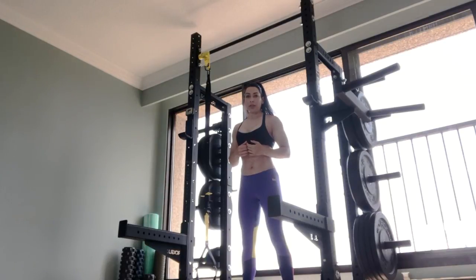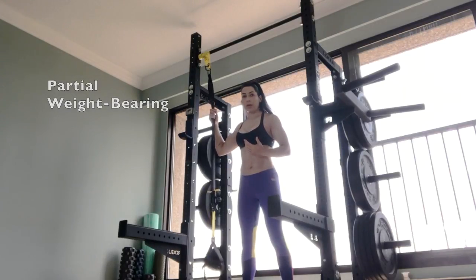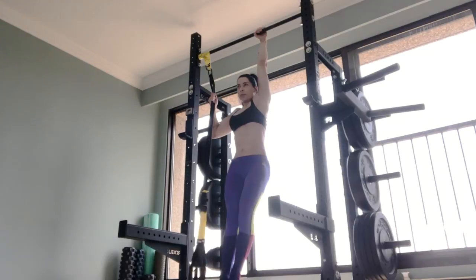One thing that you can do to work your way up is partial weight-bearing versions. For example, if you have rings or a TRX hanging beside you, you can hang on to it with one hand and practice doing partial weight-bearing unilateral scapular pull-ups.